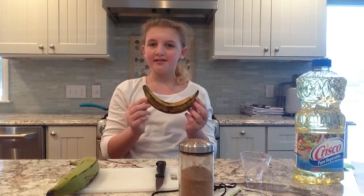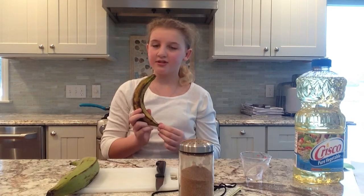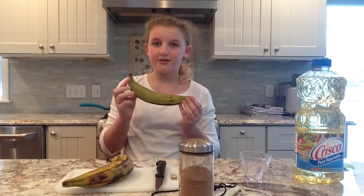This is a plantain. A plantain is almost like a banana, but it's more fibrous and less sweet. This is a darker plantain, which means it's more sweet and usually used for desserts. This is a lighter plantain, which means it's less sweet and usually used for more savory dishes than sweet.